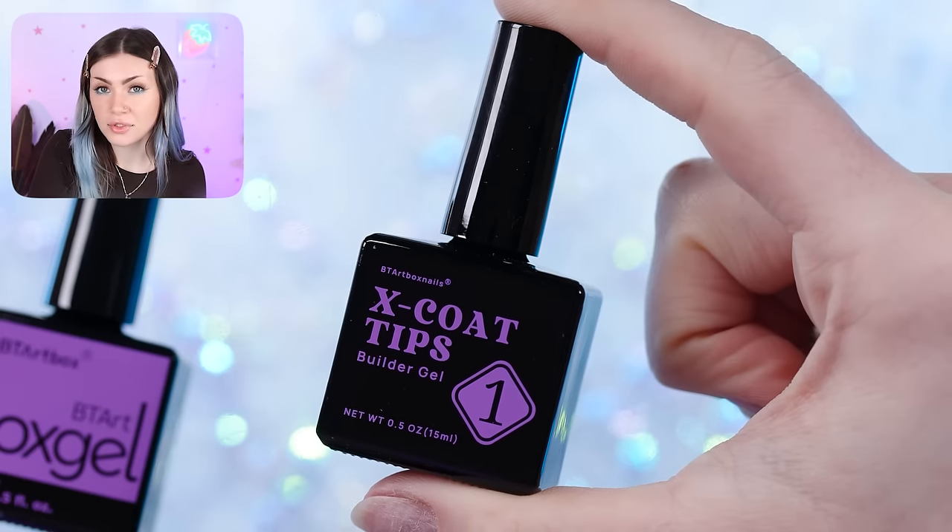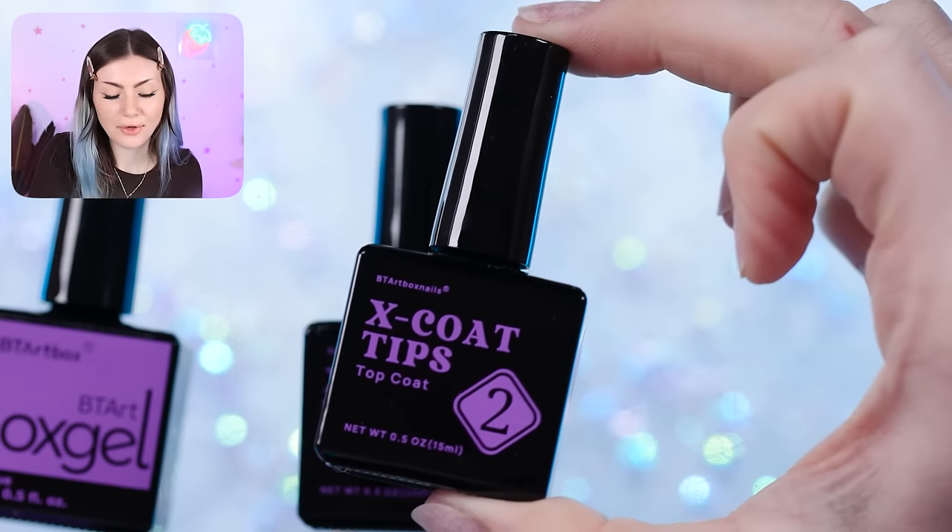Now we're on to the gel part of this kit. We've got our gel glue, builder gel, and a top coat. They give you the builder gel to help protect your French design — because if you only use a top coat over the 30-plus days these can last, the white part might start to chip. But if you put builder gel over it, that really seals everything in, gives more strength, and keeps everything on the nail. You can cure a layer of gel glue on your nail before putting the tip on, but you can also just do it in one swift motion.